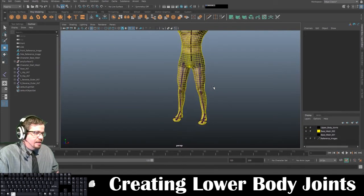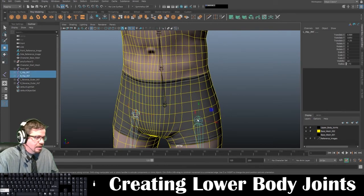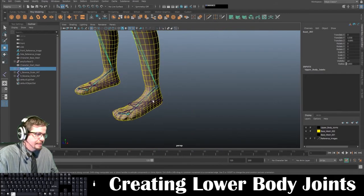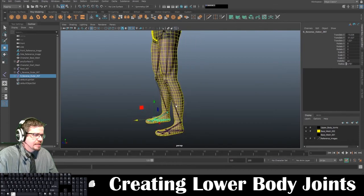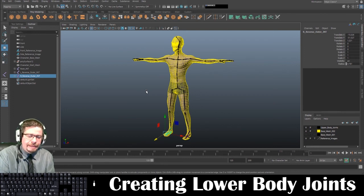So that's creating the lower body joints as well as the reverse foot joints. I can shift-select the left hip and the right hip, then shift-select the root joint and press P to parent — now everything is parented to this. The root joints, or the reverse foot joints, they stay separate from the main rig. Anyway, that's everything for this video as far as creating the joints. If you do have any questions, shoot me a message. I hope you enjoyed this video and stay tuned for the next one. Thanks again.